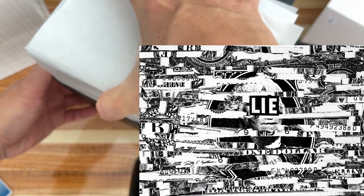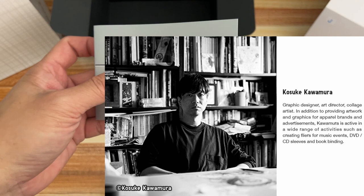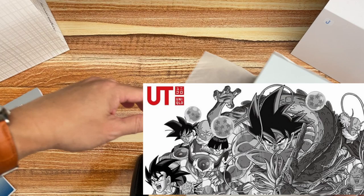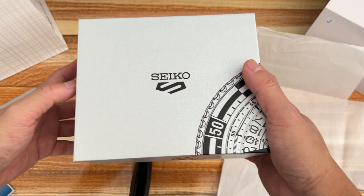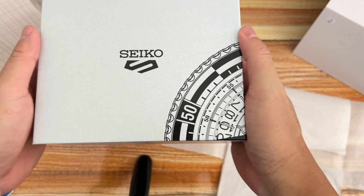One of his signature styles is the combined image resulting from two alternating shredded images. Kawamura is a Hiroshima-born creative who started as a graphic designer and began exhibiting his artworks by the early 2000s across Japan and the globe, leading to collaborations with the likes of Adidas, G-Shock, Uniqlo, Gundam, Evangelion, and Akira.